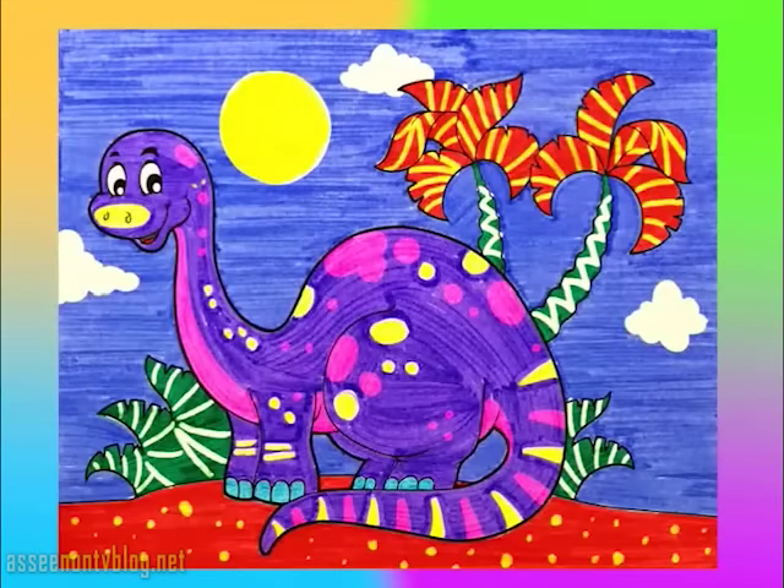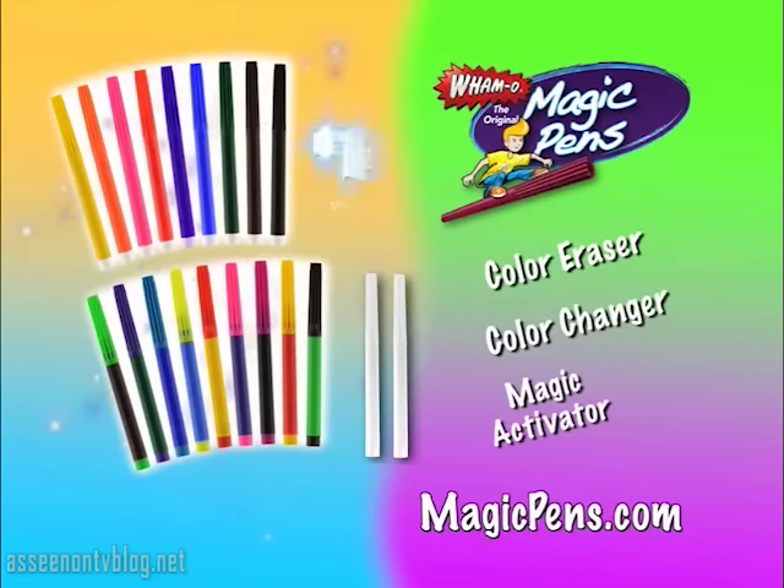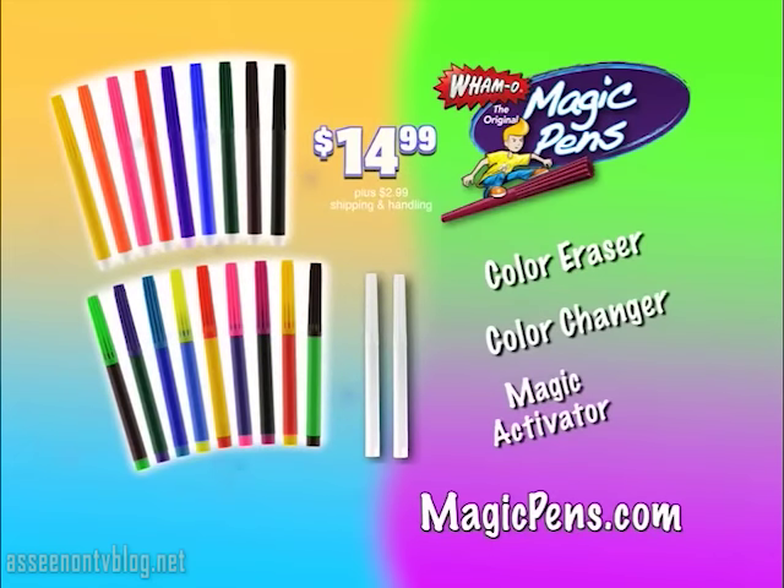You can start creating your own magic today with Magic Pens by Wham-O for $14.99, plus $2.99 shipping and handling. Each magic pen set comes complete with 9 eraser pens, 9 color changing pens, and 2 activator pens.